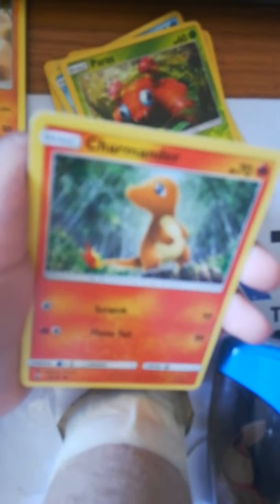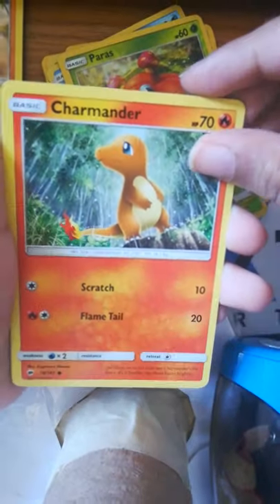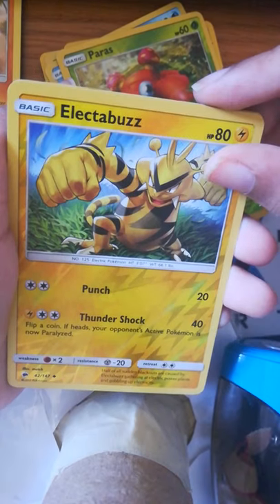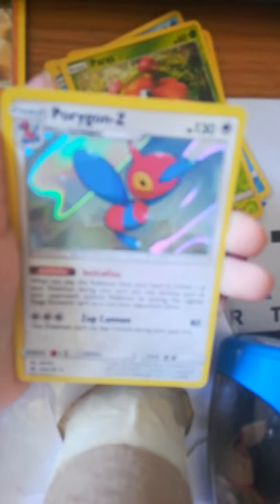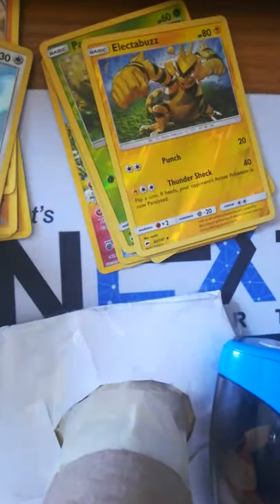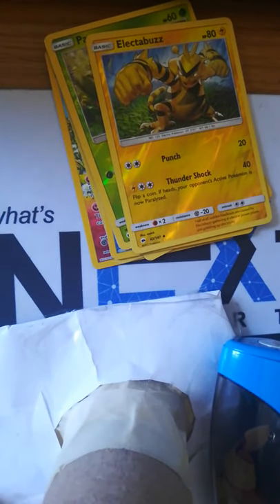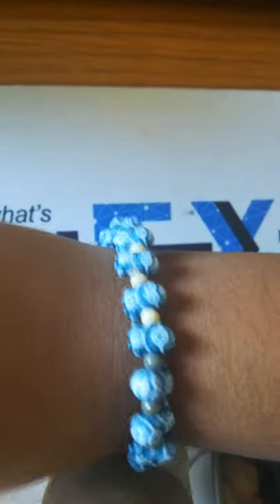Rhyhorn — he looks like a dark and mean Rowlet. Morelull — that looks like it's made out of yarn. Porygon again, Charmander — good luck, please give us good luck Charmander, please. Electabuzz — please be good. Porygon Z. Okay guys, that's all for this tin.